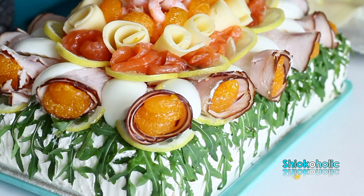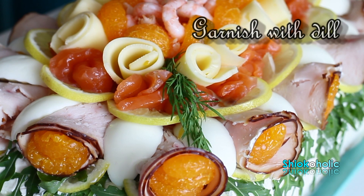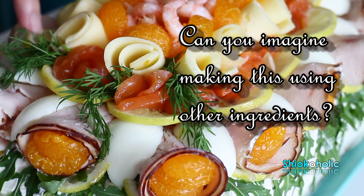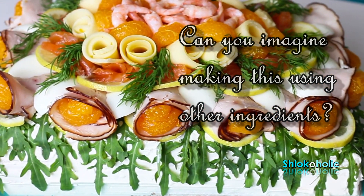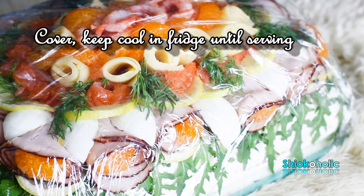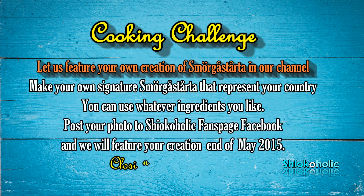This is the kind of cake that is easily accepted by people from all ages. I've actually tried making this Smörgåstårta using Mexican, Italian, and Asian ingredients and it turned out pretty well too. If you like this recipe and would like to try making this dish, I have a challenge for you: you are free to use whatever ingredients to create a Smörgåstårta to represent your country. This is not a competition and the closing date is the 15th of May — I really look forward to seeing your creations.